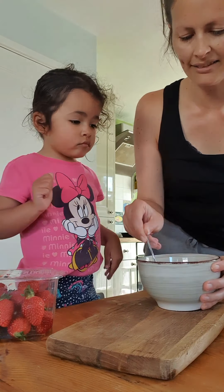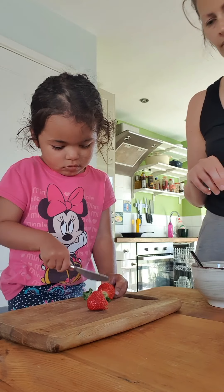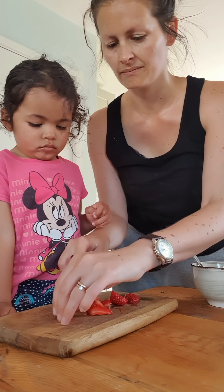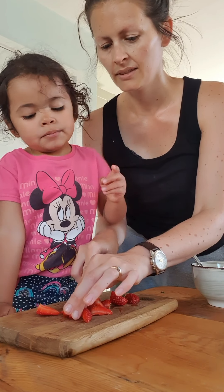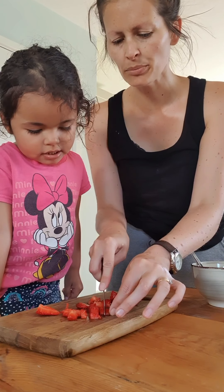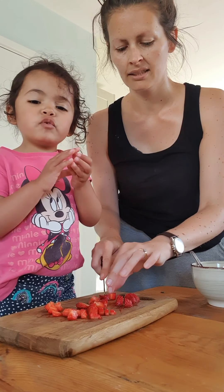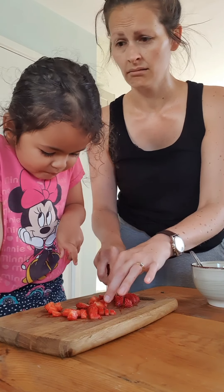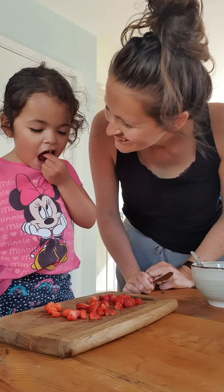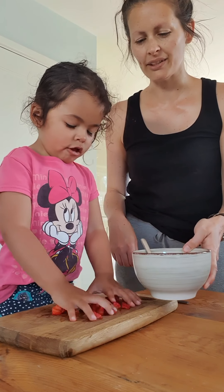Cut up some strawberries now. We just want to chop our strawberries into little pieces. Can I taste a bit? You could just test maybe one little bit. Now we've got to go in our yoghurt — you need to stir the strawberries into the yoghurt. That's it. Oh, that's looking delicious.